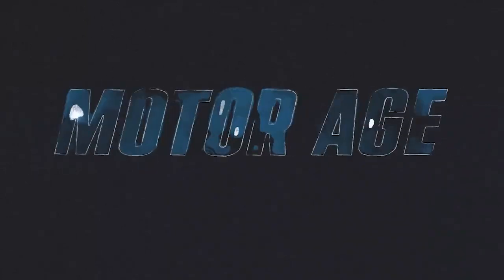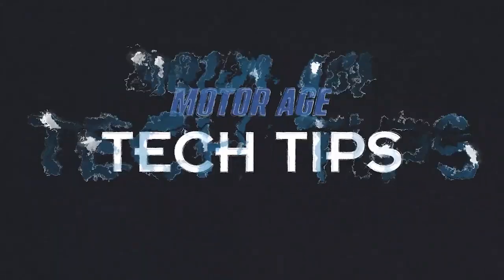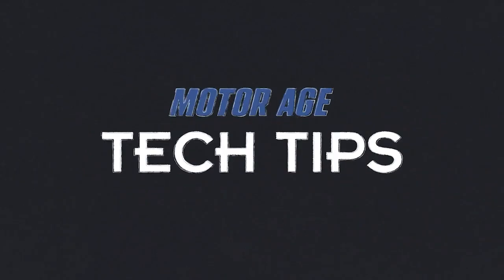Hi everybody, this is Keith Perkins with a Fender Bender ADOS video sponsored by Autel. Today we're discussing a post-collision repair that would require us to perform an ADOS calibration.